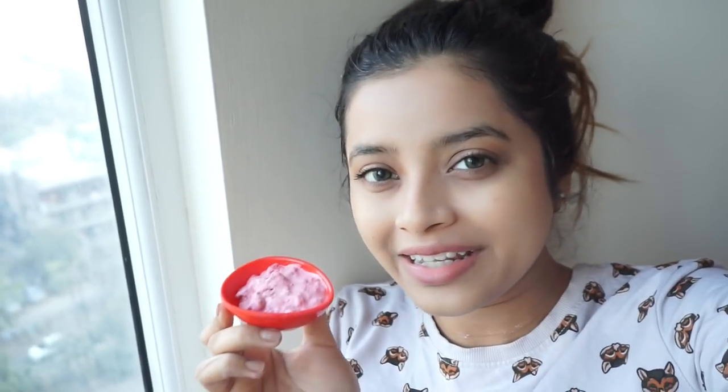Talking about today's video, I'm going to be sharing with you the recipe of this wonderful mask. It's a really yummy mask — a strawberry face mask that will help brighten up your skin and make it look fresh, young, and soft. I've used only three ingredients to create this facial mask.